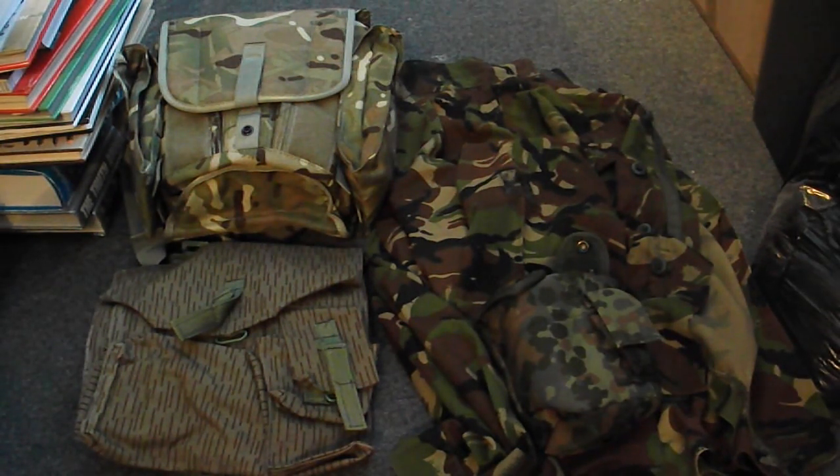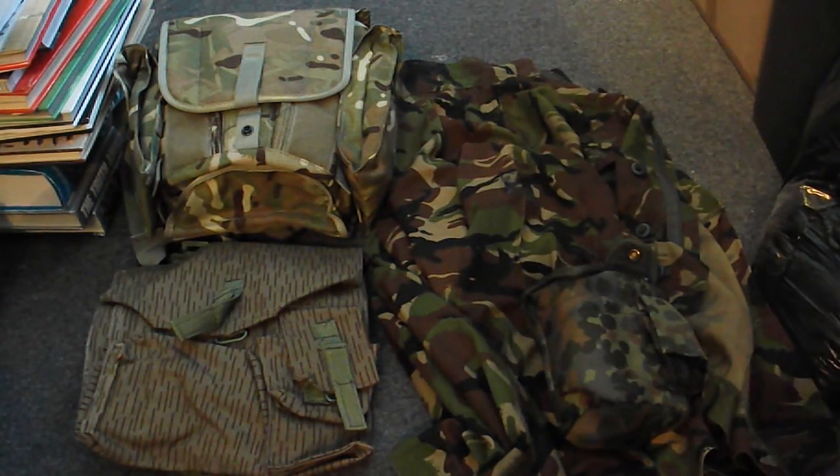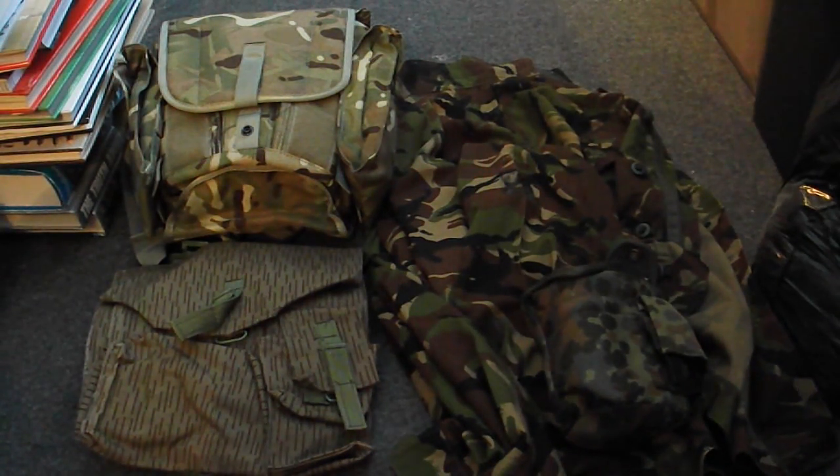I've got four camos here. On the left is East German Stryktarn or rain pattern — basically an olive drab type camo which is a browny-green colour with lines across it like rain streaks, designed to be the disruptive element. Above it we have multi-terrain pattern or Multicam, what the British Army is currently using. On the right we have woodland DPM or 95 DPM, which is what the British Army used to use and still uses for some troops. At the bottom left we have some Flectarn — probably the hardest to see because it's against the camo background. You can probably see from the video that the Flectarn is actually blending the best at the moment, because it's essentially camo on camo.